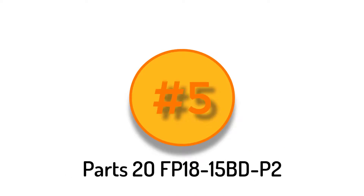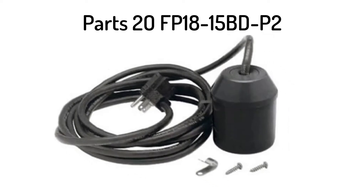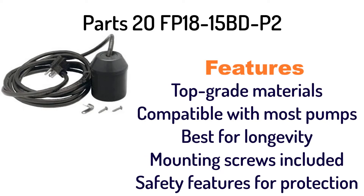Number 5: PARGE20 FP 1815 BD P2 Sump Pump Automatic Float Switch. It has top grade materials, is compatible with most pumps, best for longevity, includes mounting screws, and has safety features for protection.